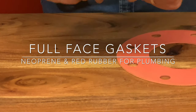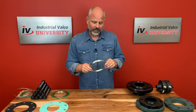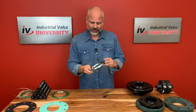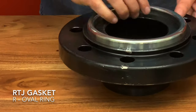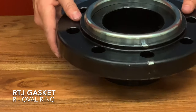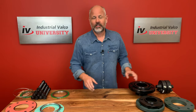However, neoprene and red rubber are not really commonly used for industrial applications because of the chance of a blowout. The RTJ gasket, or the R oval ring, is made for high pressure or high temperature applications — and just looking at how thick this bad boy is, you can understand why. We'll get this RTJ flange here and I'll show you how it fits. It's widely used in refineries, petrochemical, and oil field drilling industries. It fits snugly in the groove of the flange. These flanges are made in accordance with all the relevant standards needed for those industries.